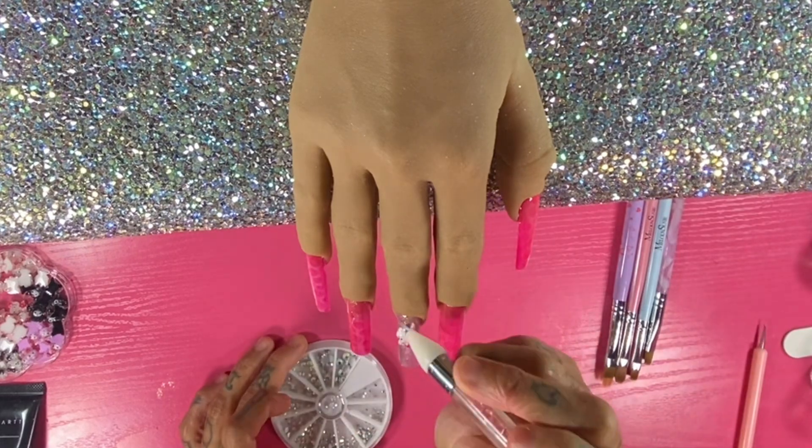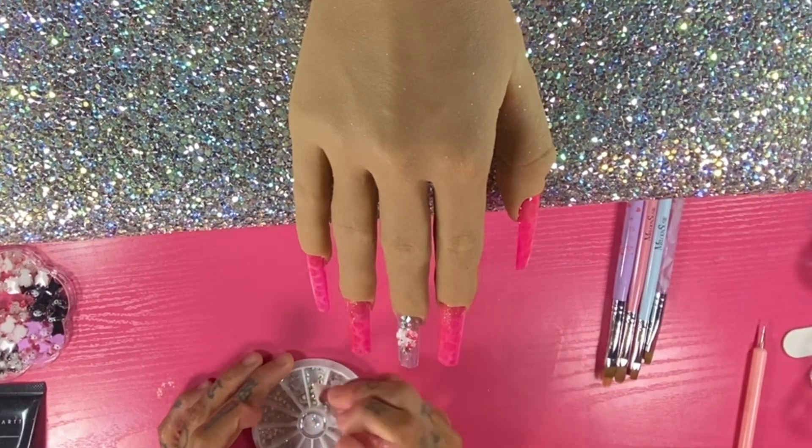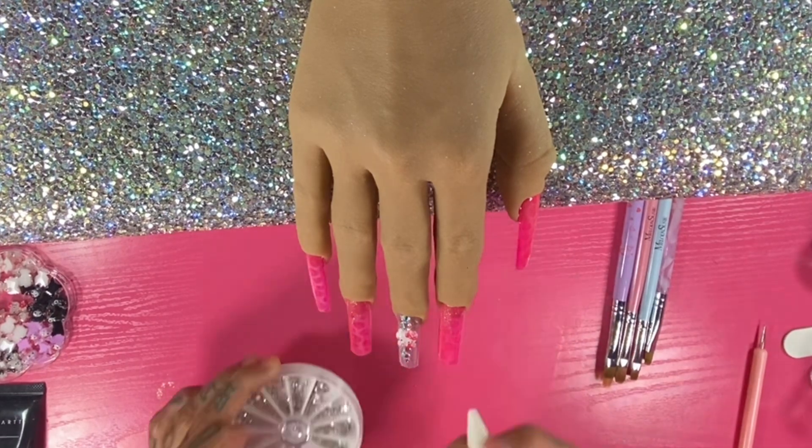Now I'm going in with my nail art — I'm going to apply my Hello Kitty charm and some rhinestones around it.